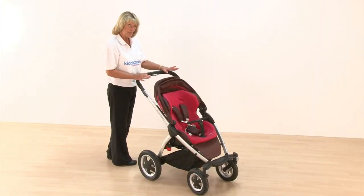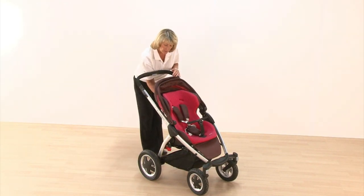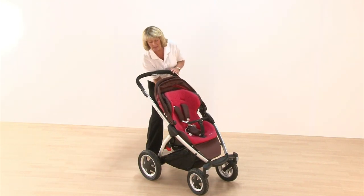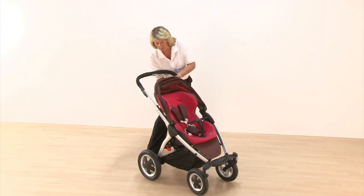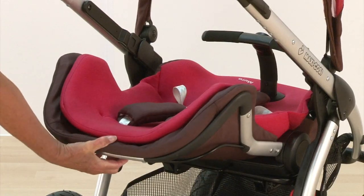There's a full recline position — as already mentioned, it's suitable from birth. There's a solid handle on the back, a solid bar right near the top, and all you need to do is release that and the seat goes completely flat.